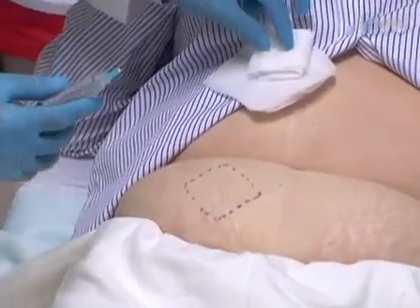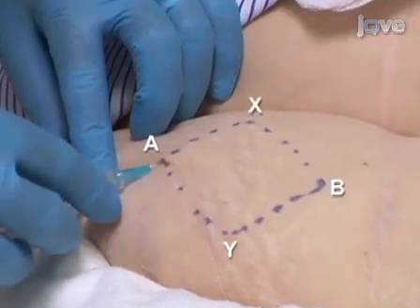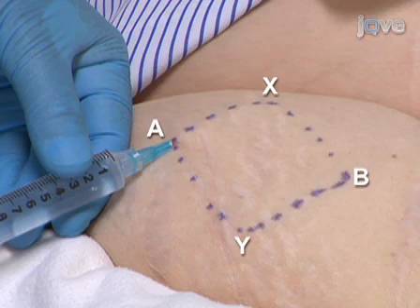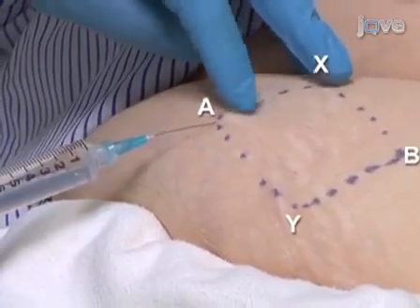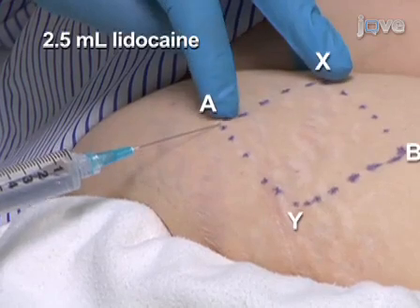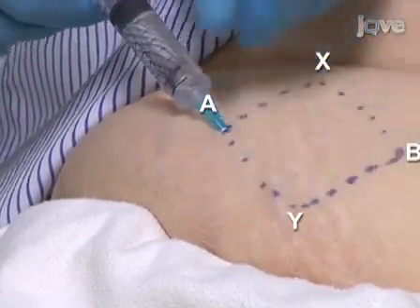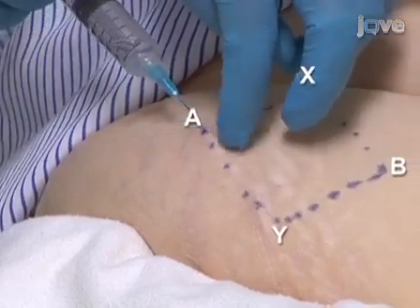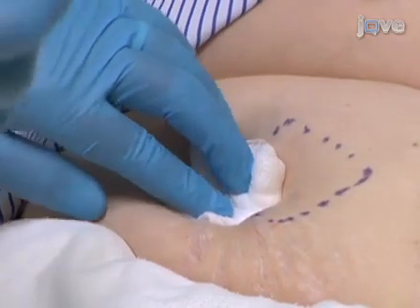Anesthetize along the borders of the rhomboid area. Start by inserting the 25 gauge needle just under the skin at point A, then carefully push the needle subcutaneously and tangentially parallel to the overlying skin surface towards point X. At point X, pull back on the syringe plunger to ensure the needle is not within a vessel. While withdrawing the needle back to point A, slowly push the plunger to infiltrate up to 2.5ml of lidocaine. Do not allow the needle to come out of the skin. Then change direction and push the needle subcutaneously to point Y. Confirm the needle is not in a vessel by pulling back on the syringe plunger, and dispense up to 2.5ml of lidocaine while slowly withdrawing the needle through point A. After withdrawing the needle, prevent bleeding by firmly applying sterile gauze.